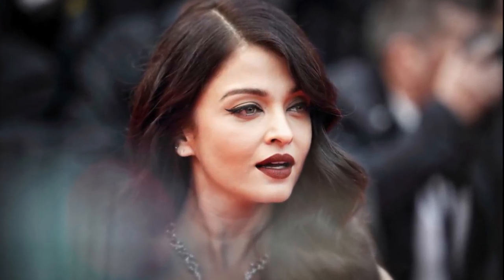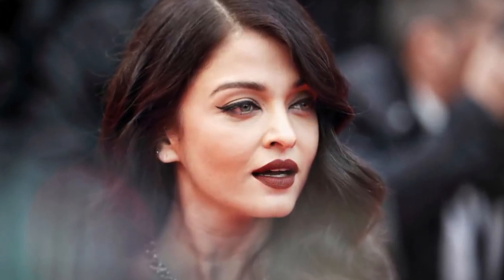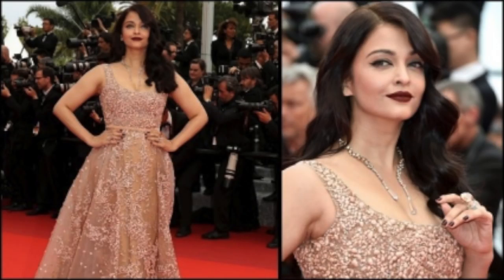Hey guys! Today I'm gonna be creating the makeup look that Aishwarya wore to the red carpet in Cannes this year. The minute I saw this look I was like, oh my god, I have exactly the same lip shade. I really wanted to recreate this look for you guys — it's a very simple and easy makeup look to do, but it looks really glam and classy at the same time.